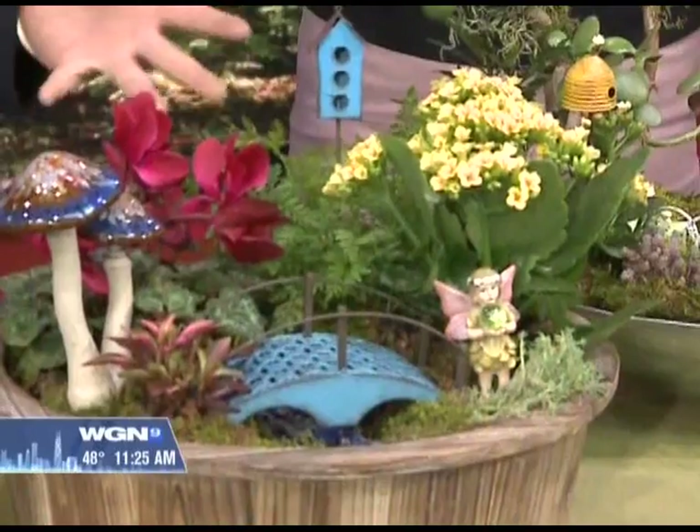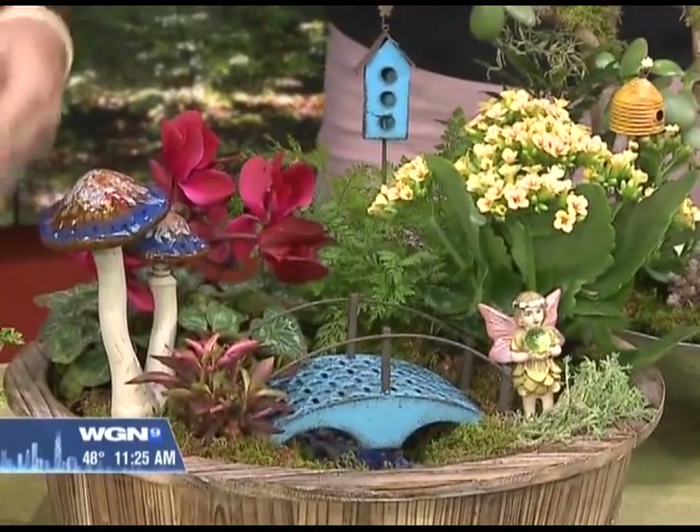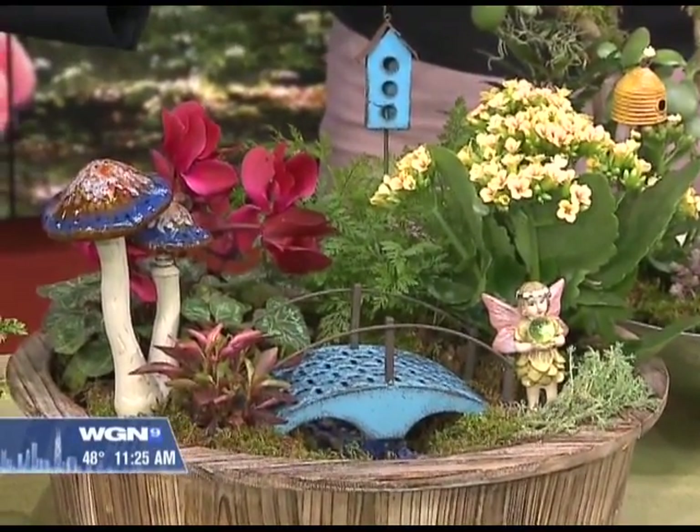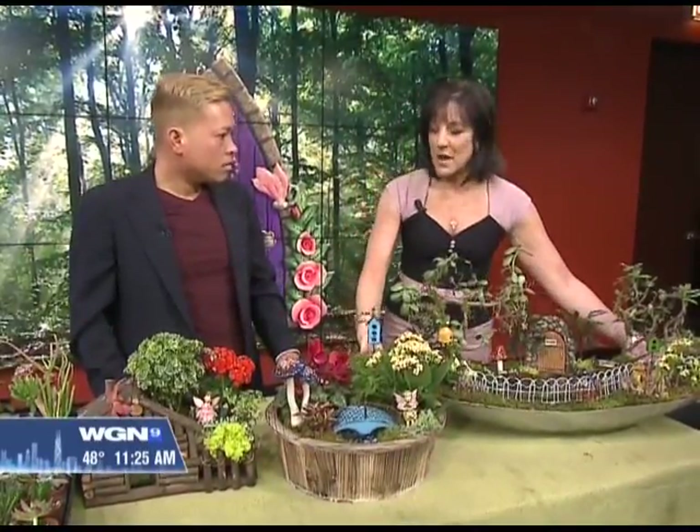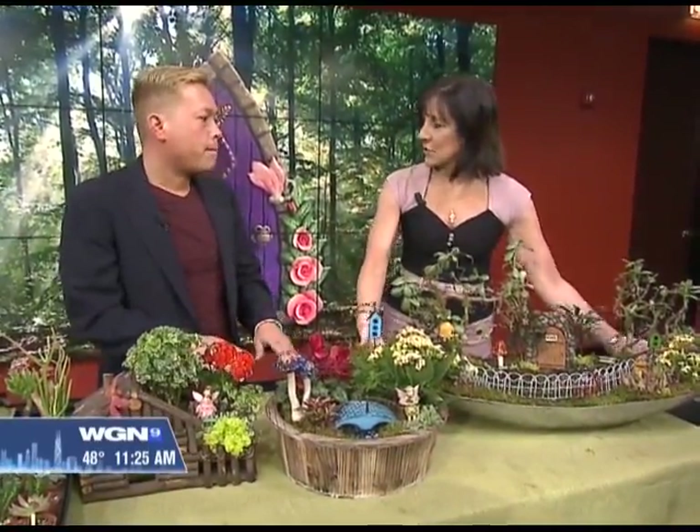Yes, and that's key — is to look for these miniaturized varieties and plants and kind of make your own miniature. It's like miniature landscaping, basically. And that's what really accentuates the size of some of these more tiny fairy decorations. So can you do it in just a squared-off area in your garden, or do you recommend that you put them in their own container?